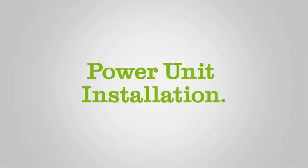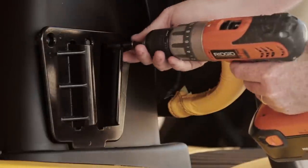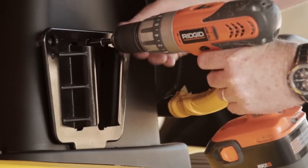Power Unit Installation, Step 1. If attached, remove your car's right-side sandbox from the structural assembly model, herein referred to as SAM.